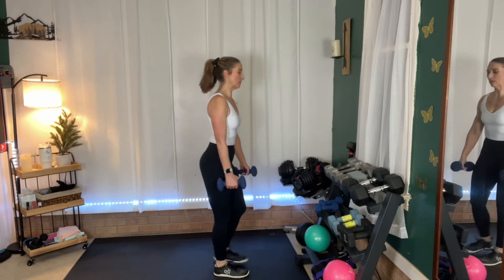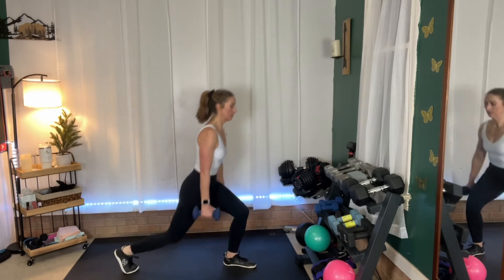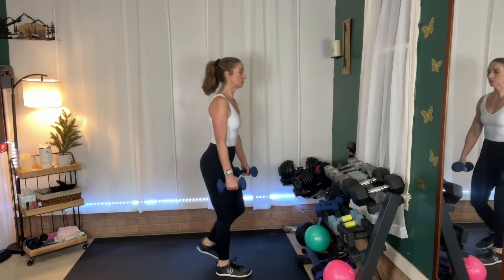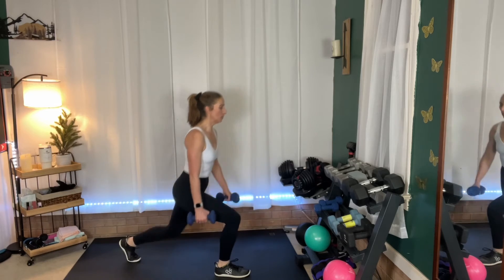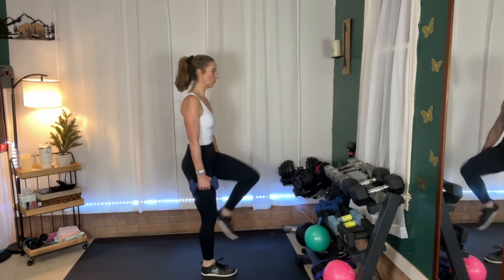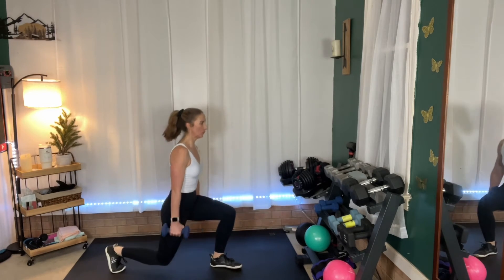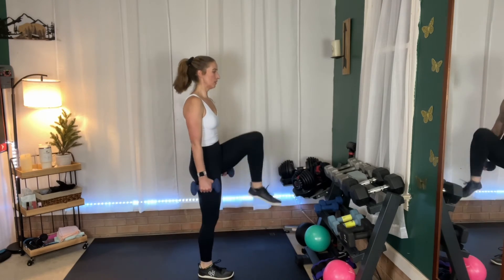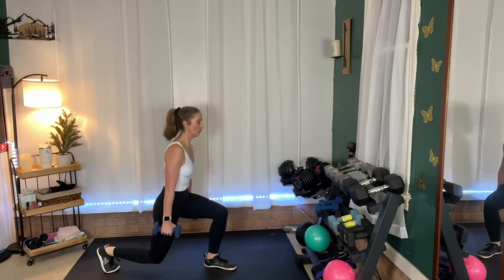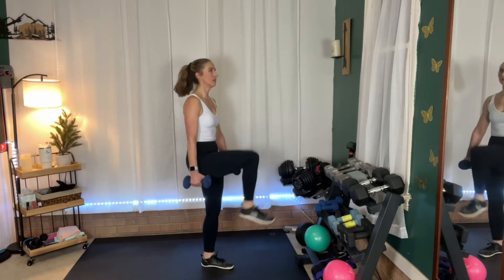We're actually really close to being done. After this we have one more cardio drill and we're going to end with a little core. In five seconds we're going to add a knee lift when we come to the top. Here we go — and knee, and knee, and knee. Two more seconds.